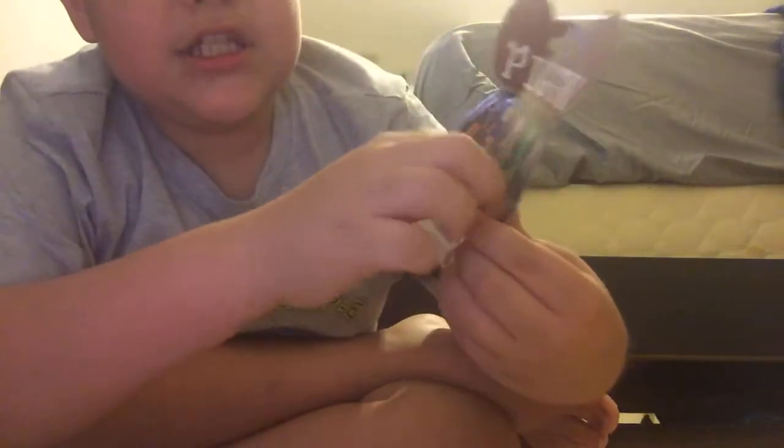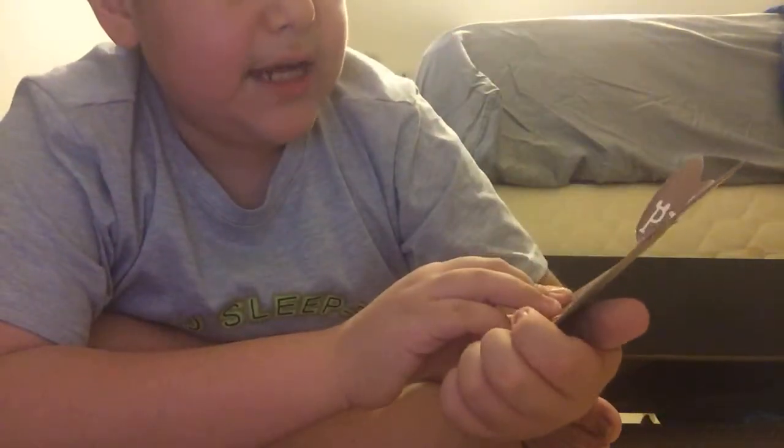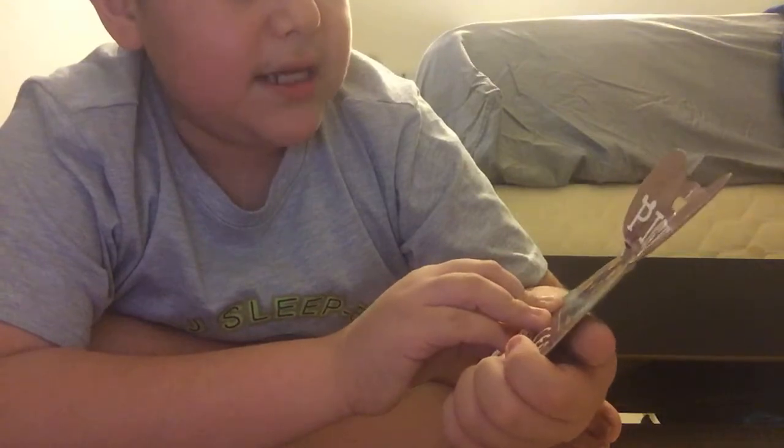Now let's check out the flyer that comes with it. We got Clowny — check! I still need Dino Piggy, Piggy, Tiger, or Foxy — maybe I'll get them next time.